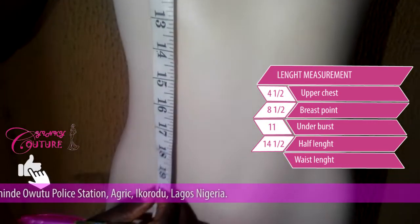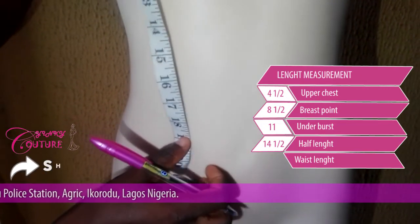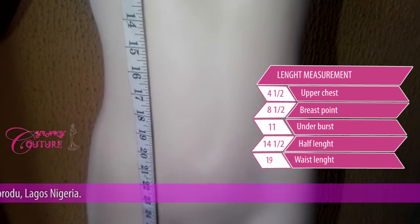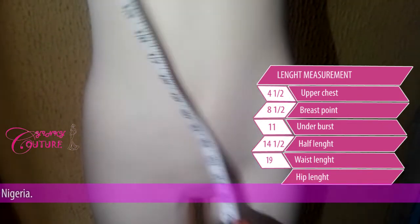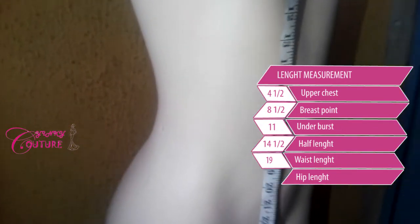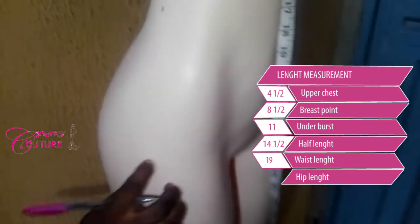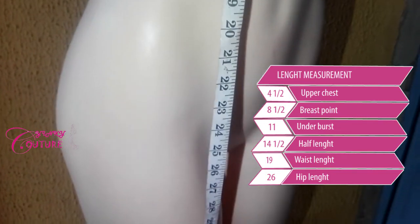The waist length — the waist is somewhere here, before the belly button. The waist is 19 inches. Note: all I'm taking is length, not circumference. The hip length — you determine this by looking at where your hip falls from the back. Where the hip shoots out is your hip length. My hip length is 26 inches.